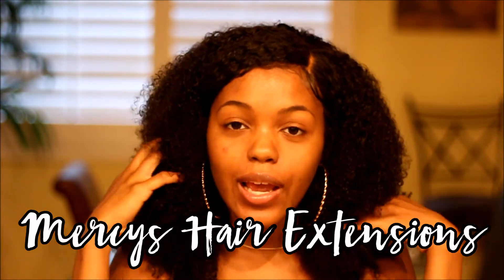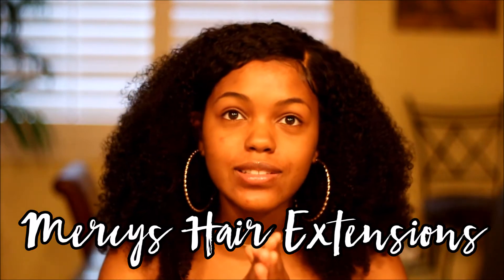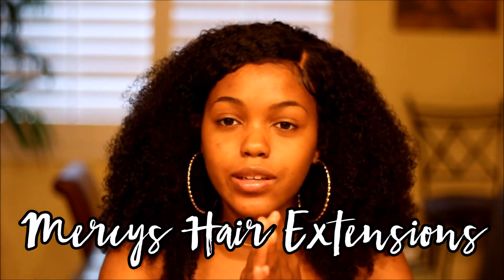Hey guys, welcome back to my channel. It's your girl Janelle, aka Jaylana, and today I'm going to be reviewing Mercy's hair extensions. I just made this wig last night and I completely love it.